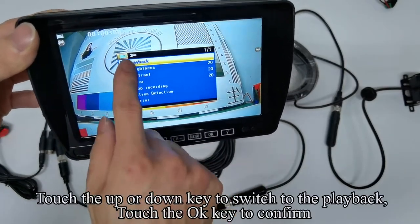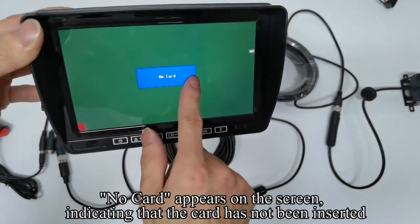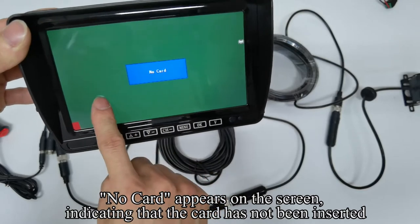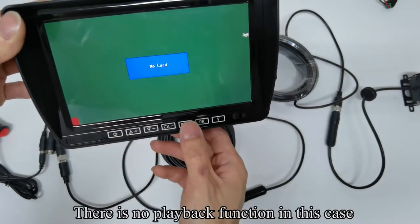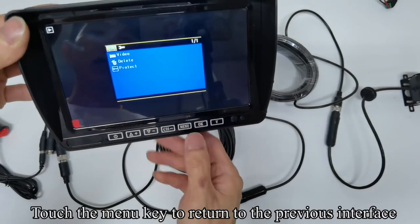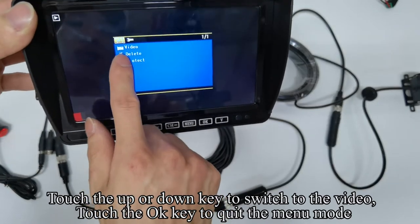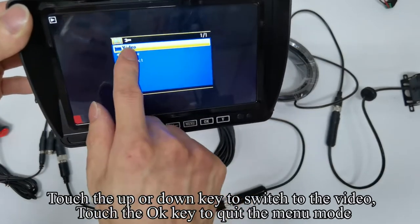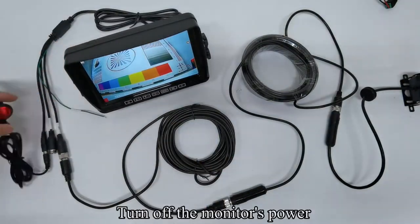Now demonstrate how to insert the SD card. Touch the key to switch to the playback mode and touch the key to confirm. No card appears on the screen, indicating that the card has not been inserted. There is no playback function in this case. Touch the menu key to return to the previous interface. Touch the UP or DOWN key to switch to the video. Touch the OK key to quit the menu mode.